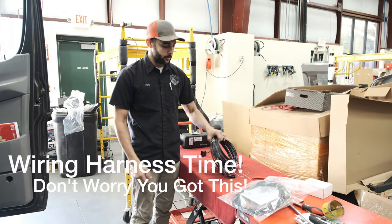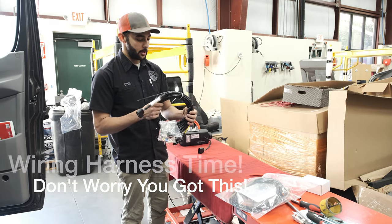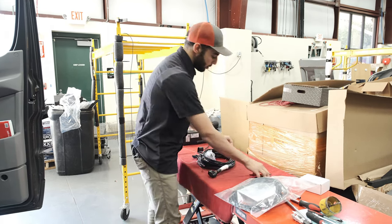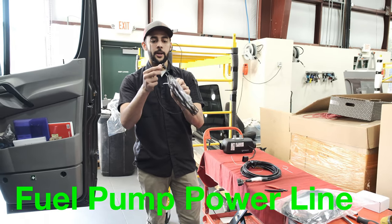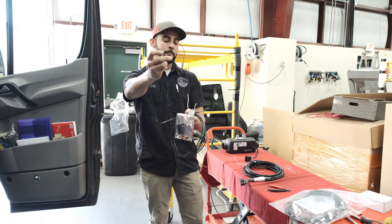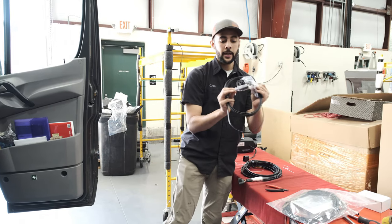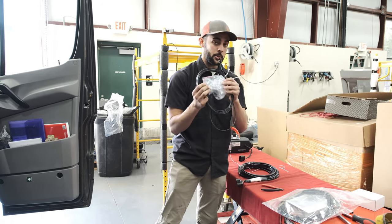Next we're going to talk about the wiring harness that comes with it. It can be pretty intimidating and confusing, so we're going to break it down and show you what you need to worry about. After cutting the zip ties, the first thing that'll come undone is the fuel pump power line — the green one. It'll have one connection point already pinned up and ready to go, and the other side will be roughly 8 to 10 feet of green wire at the end. The baggies on it are to pin it up and get it ready to plug into the harness later, so don't lose them.